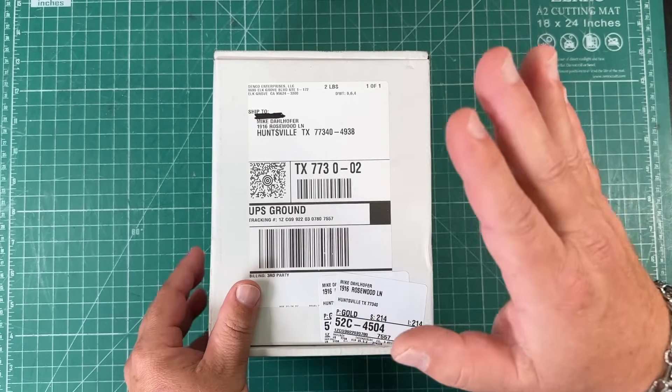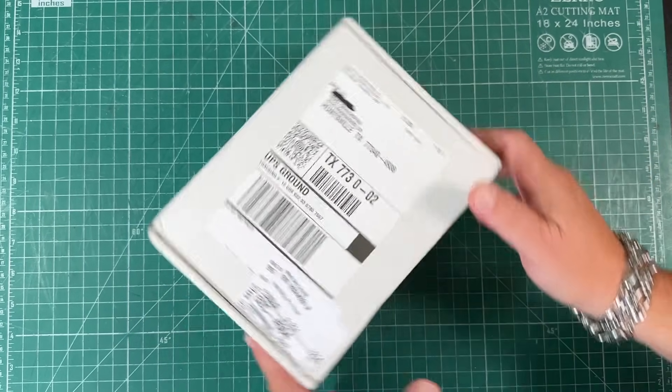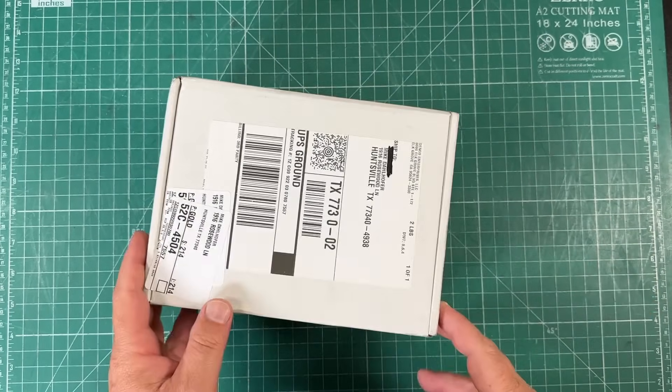So let's take a look at it. I'm going to talk about the specs, show you the battery, show you how I'm going to put this in my bag and what else I'm putting with it.